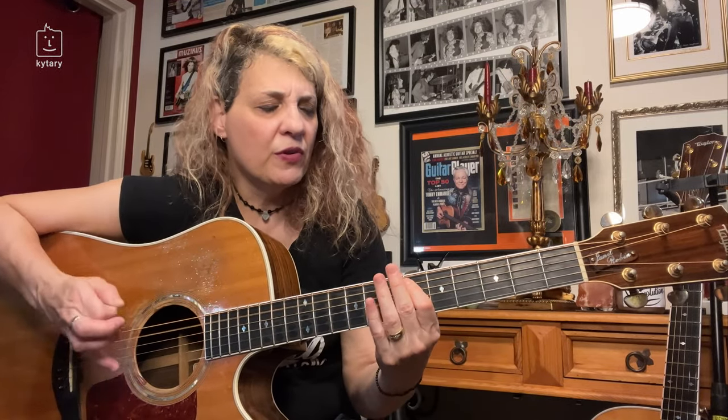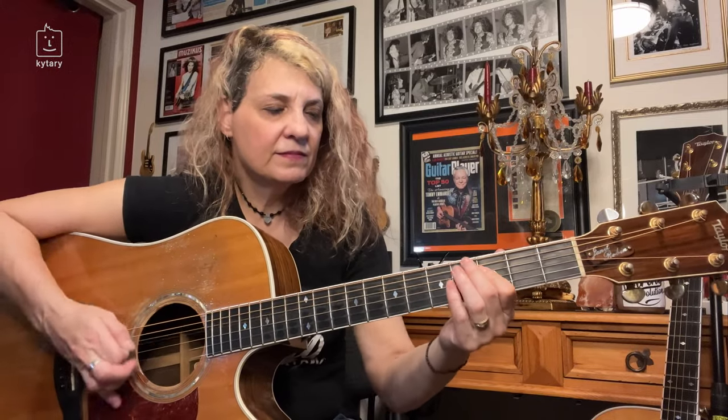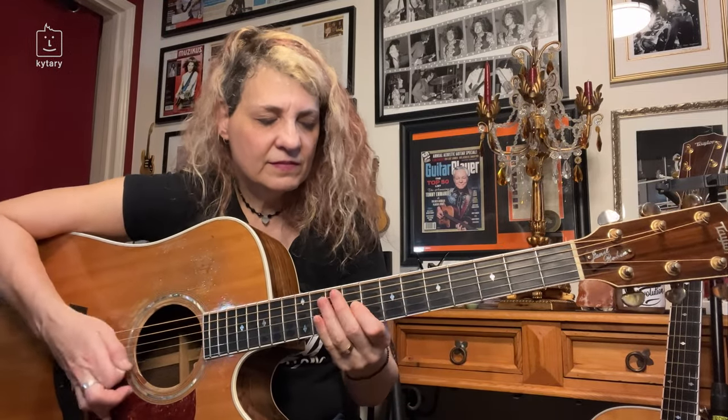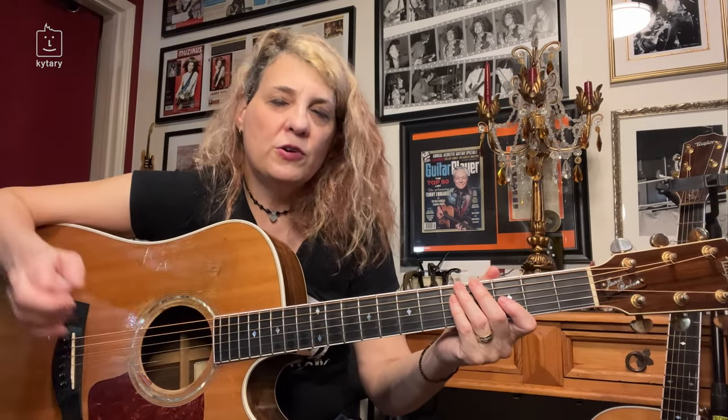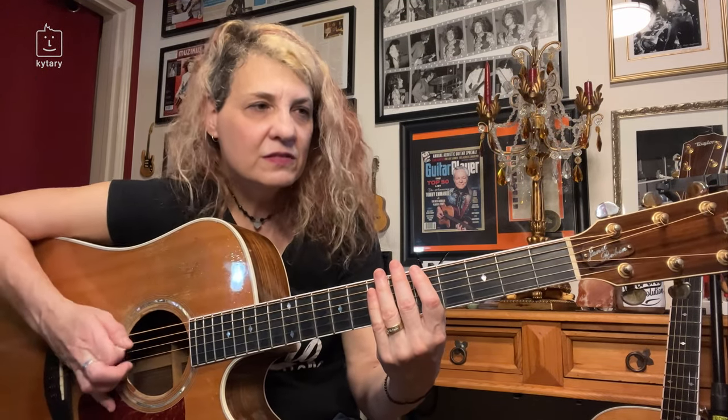If you want to practice each string, it actually wouldn't hurt because it'll get you more comfortable with this. The other thing is you have to be aware of when you come down on the hit — make sure you're going to land on whatever string you want to land on. If it's the same string you plucked first, make sure you land on that. If you're going to land on another string, make sure your right hand nails that string as well.